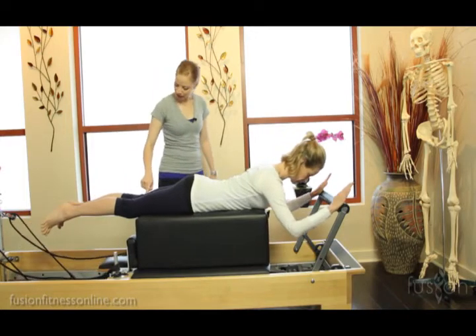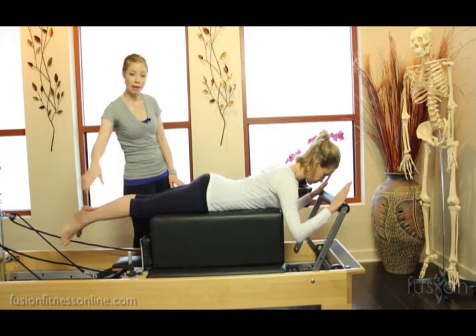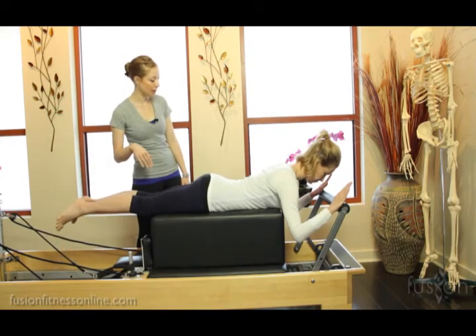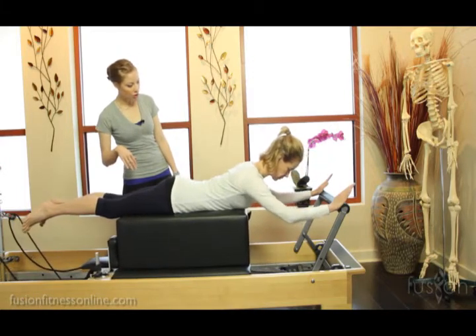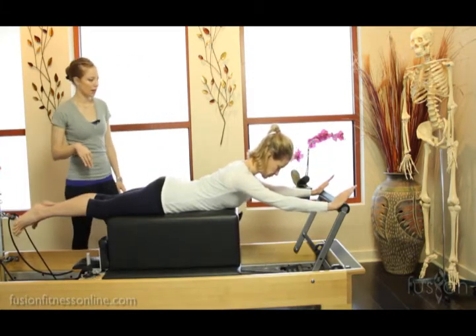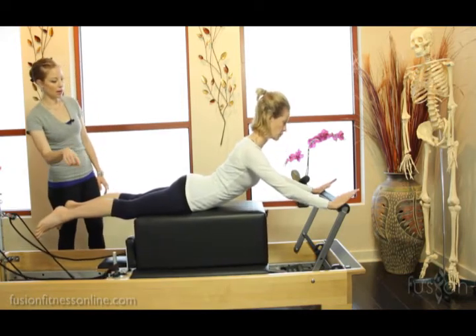She's keeping her legs very nice here. You might see some people drop their feet or sway out to the side. Go ahead and press out to straight arms, and then go out into your swan.